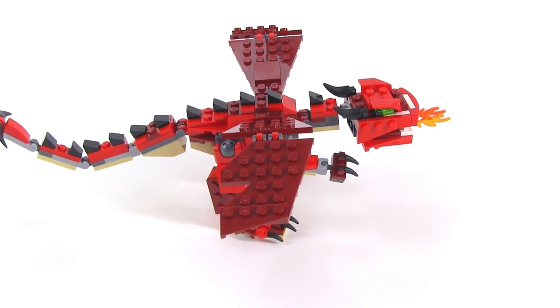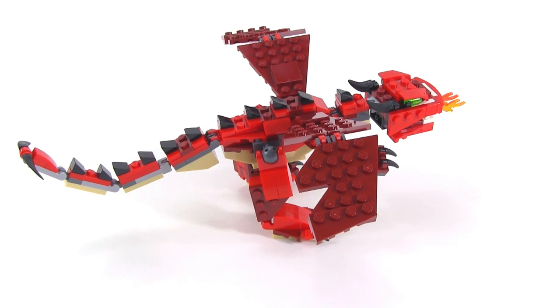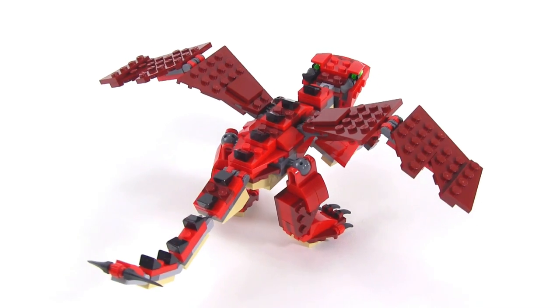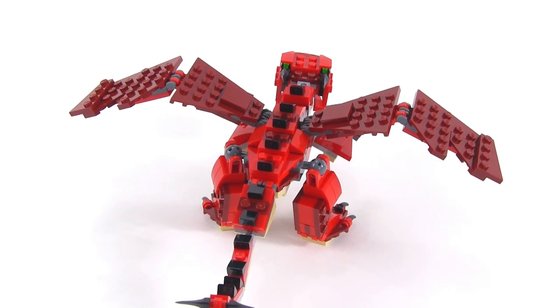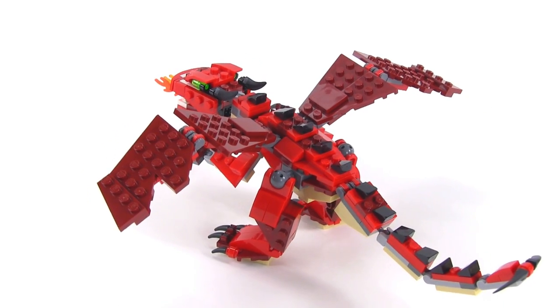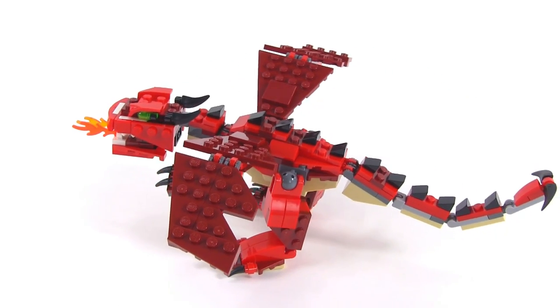Just giving you some looks at different angles. There's a ton of articulation to this thing — with the tail, with the legs, with the arms, with the wings even. There's a lot that you can do to pose this thing however you want, so that's the main thing I'm going to focus on in this video.